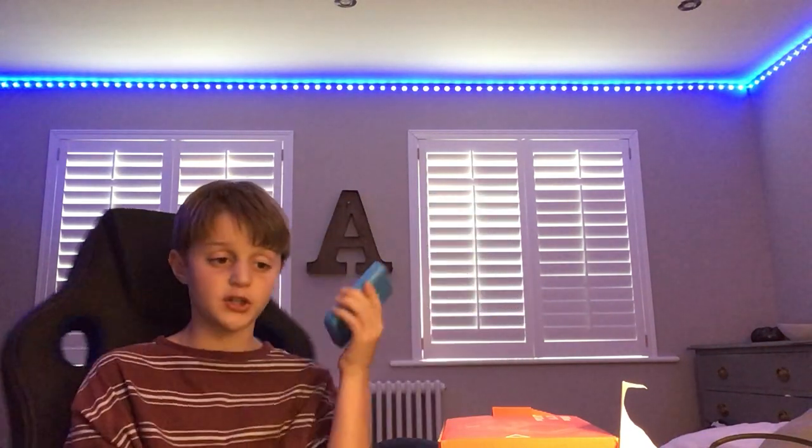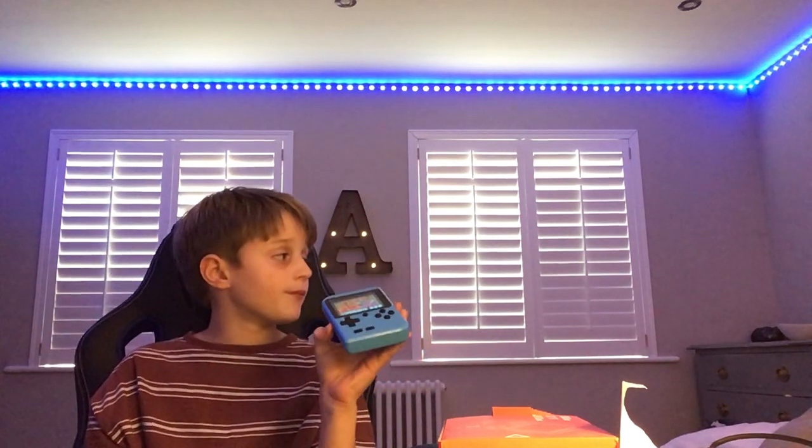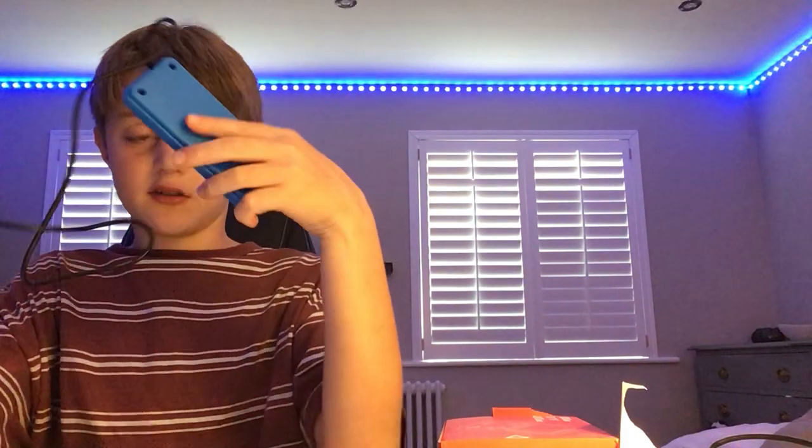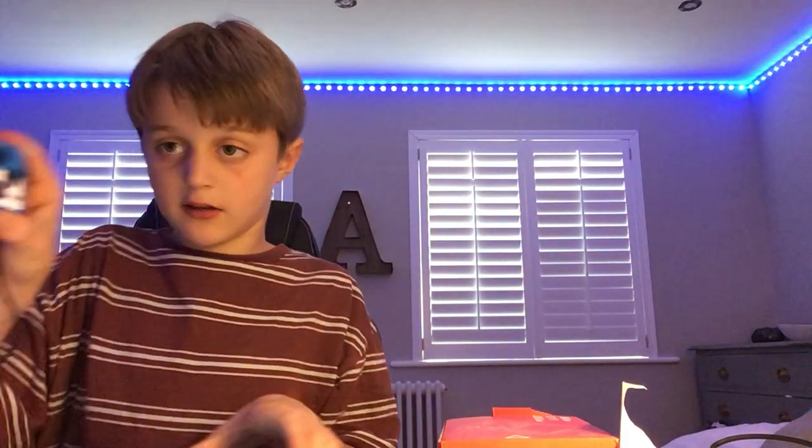I am going to be using this quite a lot, especially on long journeys. I haven't really figured it all out — it only arrived just a minute ago, I unboxed it and started playing on it. But yeah, I really recommend this. I'll show you what it comes with. So basically it comes with this epic controller.